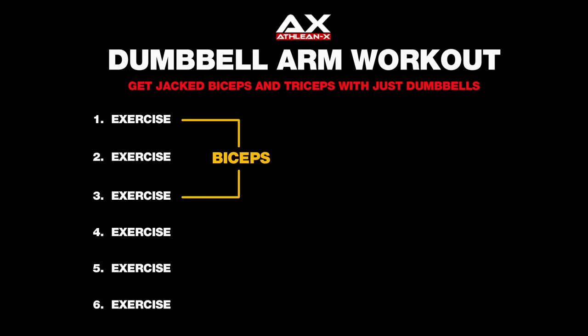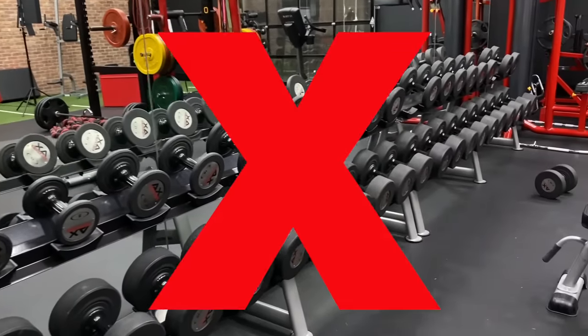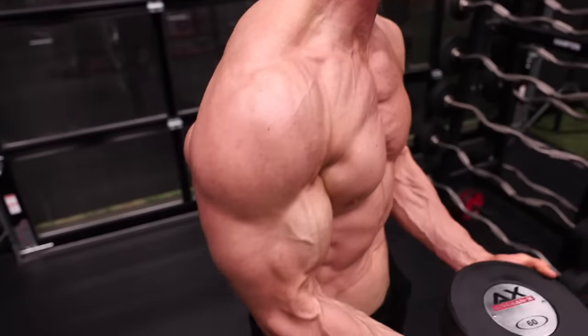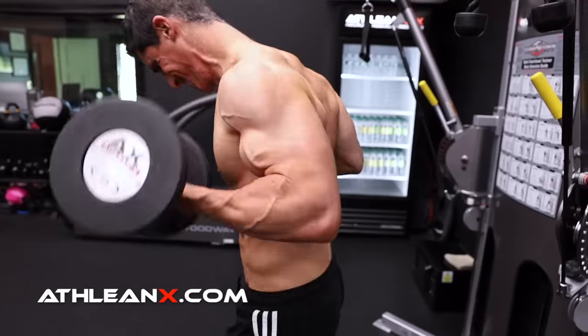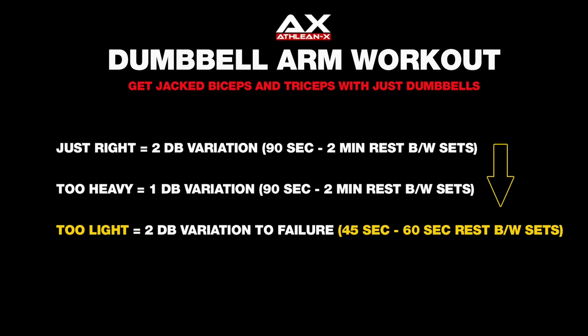The way this workout breaks down is very simple. You're going to take six exercises — three for the biceps and three for the triceps — and each of them are going to be performed for three sets of eight to ten repetitions. If the weight you have access to is appropriate to reach failure in the eight to ten rep range, perform the two dumbbell variation. If it's too heavy, perform the single dumbbell variation. If it's too light, keep going until you reach failure and decrease rest time to just 45 to 60 seconds for metabolic overload.